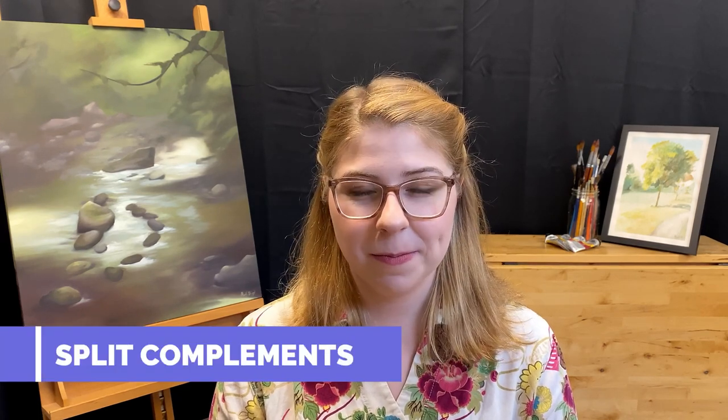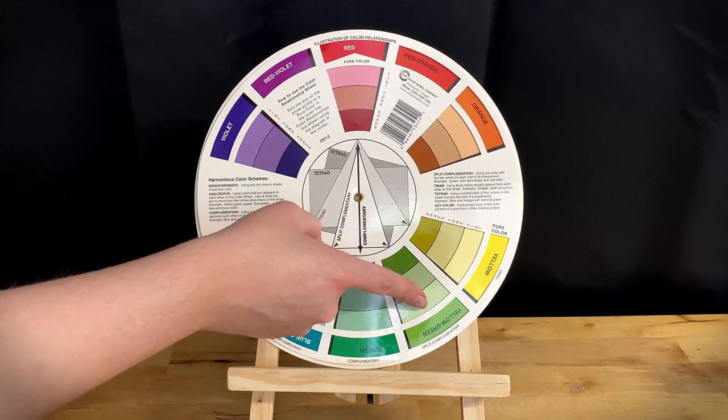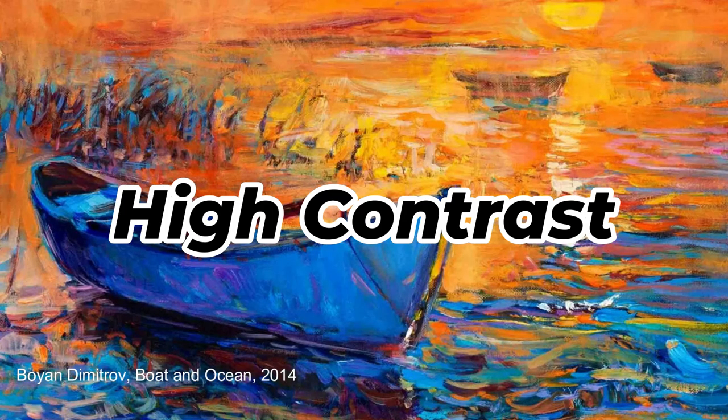Now that we've talked about complementary colors, we should talk about its cousin: split complements. A split complement is when you pick one color, look for its complement, but then end up picking the two colors on either side of that complement. For example, if you picked red, the two colors you would also be using are yellow-green and blue-green. Just like its cousin complements, split complements are also considered a high contrast color scheme.